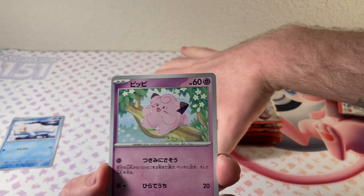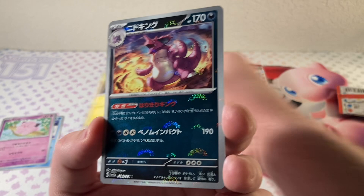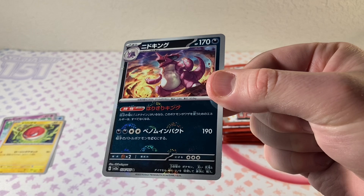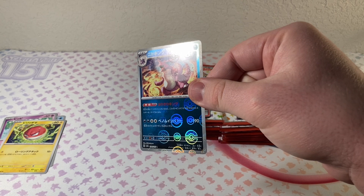Our first ever Japanese 151 card is Seel — or is that Dewgong? No, it's Seel. Clefairy. Voltorb. And look at that — that is beautiful. I think that's a reverse, or maybe just a regular holo. I can't tell. It's definitely not a Master Ball. That is such a cool holo pattern on it, though. So it's just a regular Pokeball holo.